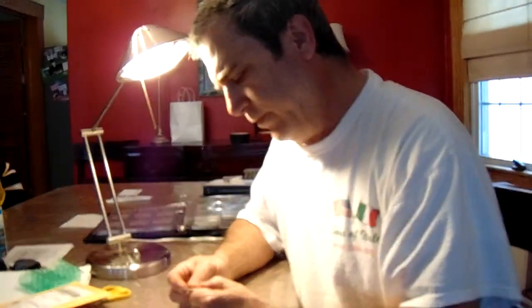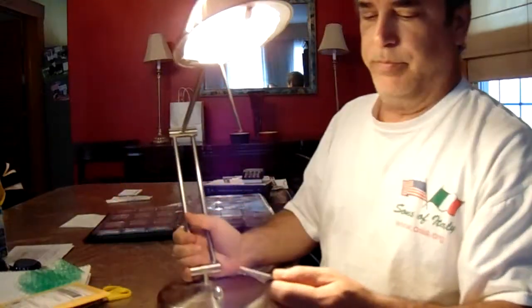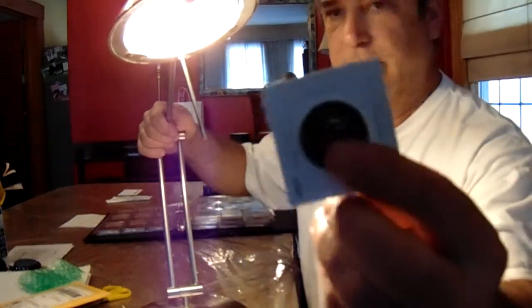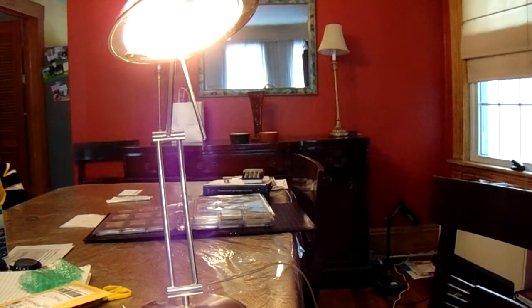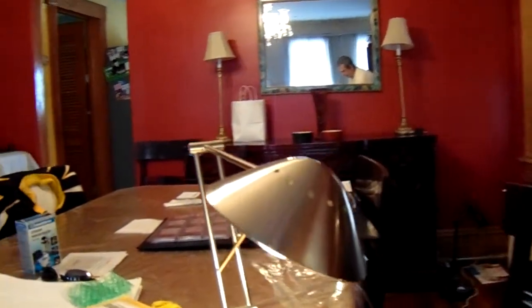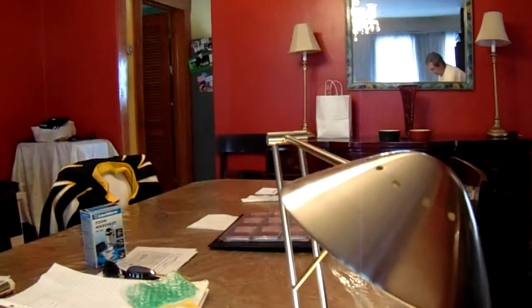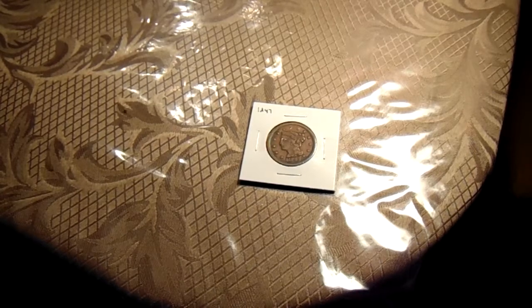Anyway, it's an 1847 Large Cent penny. I'm going to give you a close-up of it here — I think it'll be better if I put the camera down on it and get a better picture of it. Pardon the movement of the camera, but I know if I pause this I lose the shot. I don't know how to edit — I guess you could say I'm from the stone age when it comes to editing.